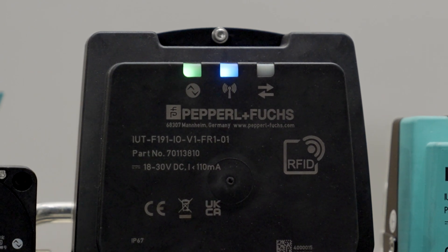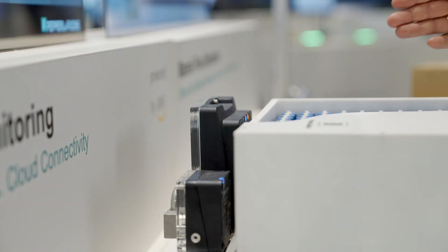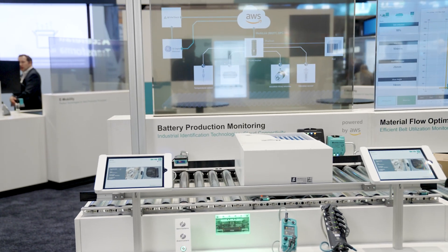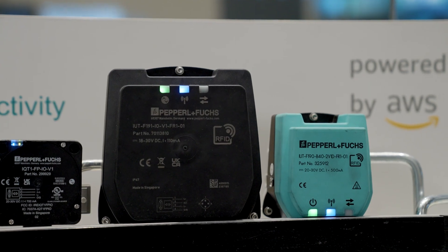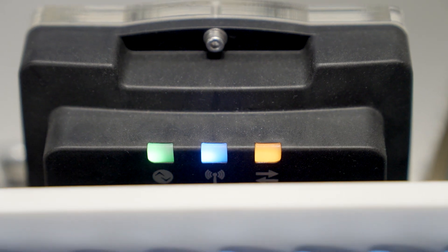We would like to introduce our latest RFID read-write device, the F-191 with UHF technology and integrated IO-Link interface. It reliably reads and writes RFID tags in the UHF frequency range and is designed for typical ranges of about one meter. The F-191 is of interest for anyone looking for a simple and cost-effective solution for automatic identification and already using IO-Link or wishing to implement an IO-Link solution.